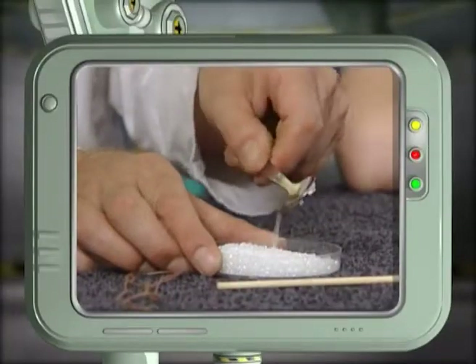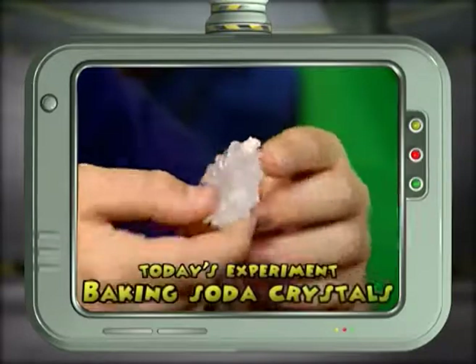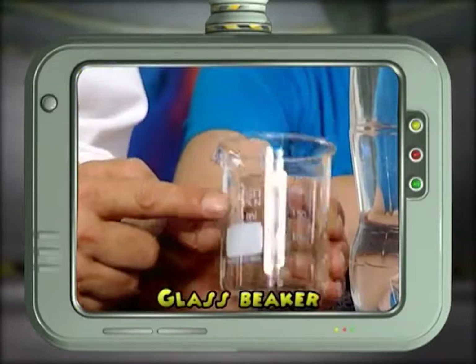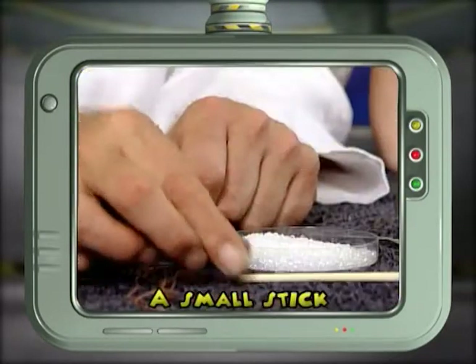Stalactites and stalagmites are large crystals which grow in caves! Today we're going to grow our very own baking soda crystals! You will need a bottle of water, a glass beaker, some baking soda and a teaspoon, a small stick and a piece of string.